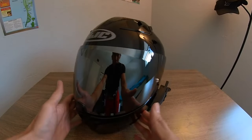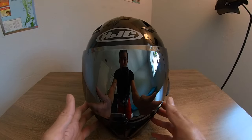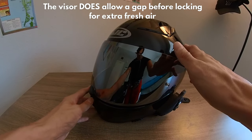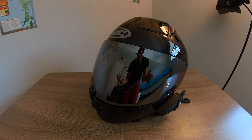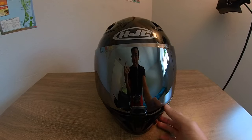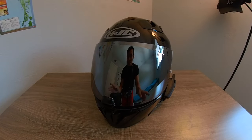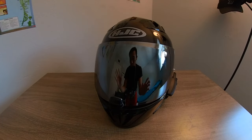I have a new silver reflective mirror visor on here. It's pinlock ready, but they don't include the pinlock lens — you have to buy that separately. This mirrored silver visor is sweet. I've ridden with visors before that you could see through, which kind of defeats the purpose of a mirrored visor. This one definitely has that full reflective mirror look. I'll put a link in the description.